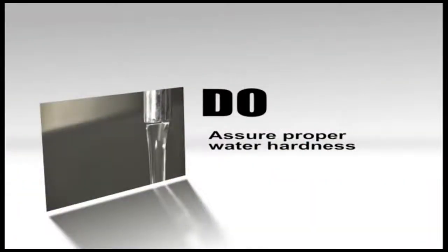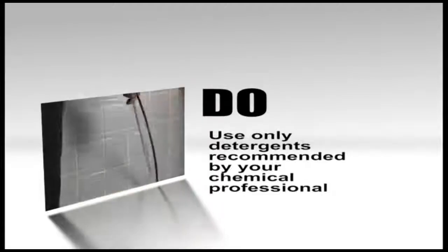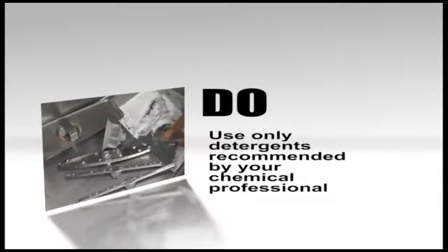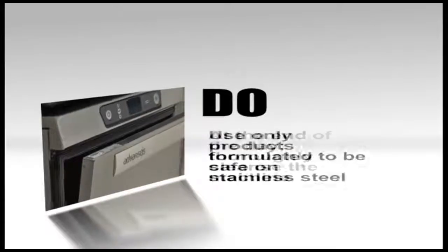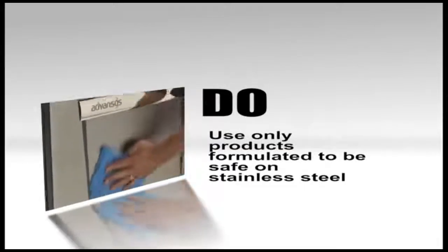Here is a short list of do's and don'ts for your Hobart dishwasher to help you get the most out of your dishwasher and maintain your Hobart warranty. Do assure proper water hardness. Do pre-scrape dishes thoroughly. Do use only detergents recommended by your chemical professional. At the end of the day, thoroughly cleanse the machine, rinse and dry, leaving the door open. Do use only products formulated to be safe on stainless steel.